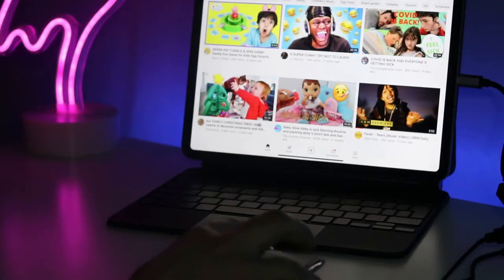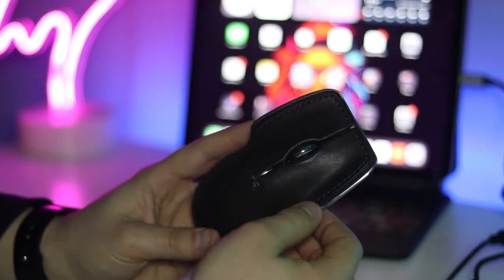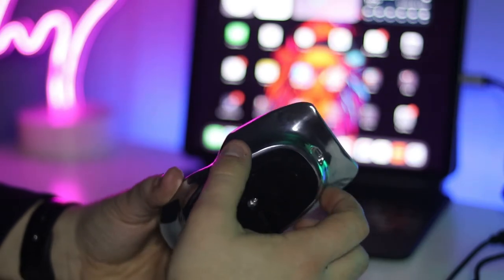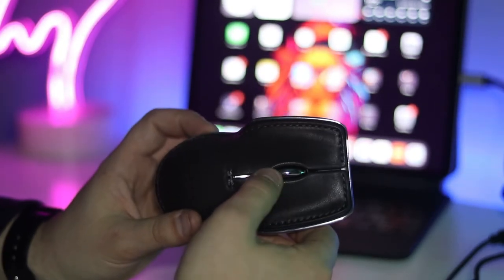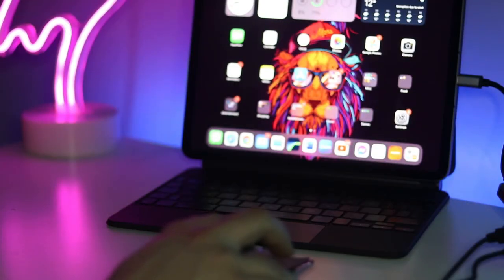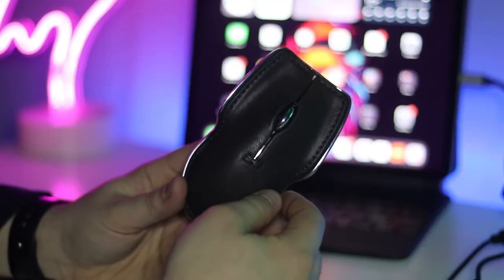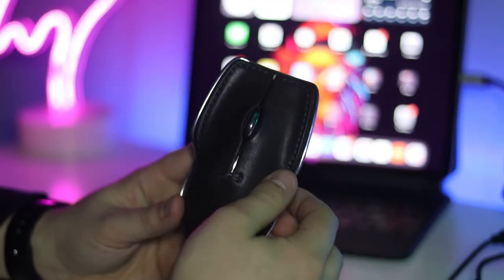I would say this is more built for a business environment or if you're a content creator. The only thing is you don't have any extra buttons other than left click, right click, and the scroll wheel — I would have liked to see maybe a couple of extra buttons integrated somewhere. But I'm really loving this for content creating and working from home. It really does enable you to work much more efficiently than just using a standard mouse.